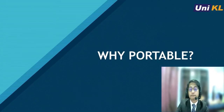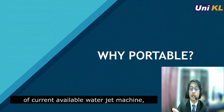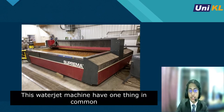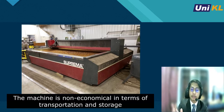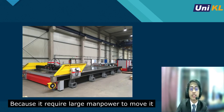So, why portable? The main idea for this project is to tackle the automation and portability of current available waterjet machines. As you can see in this picture, these waterjet machines have one thing in common — their size. This makes the machine non-economical in terms of transportation and storage because it requires large manpower to move it.